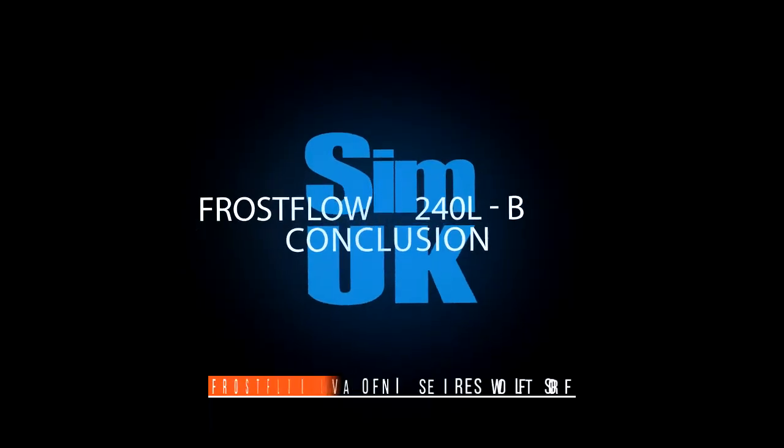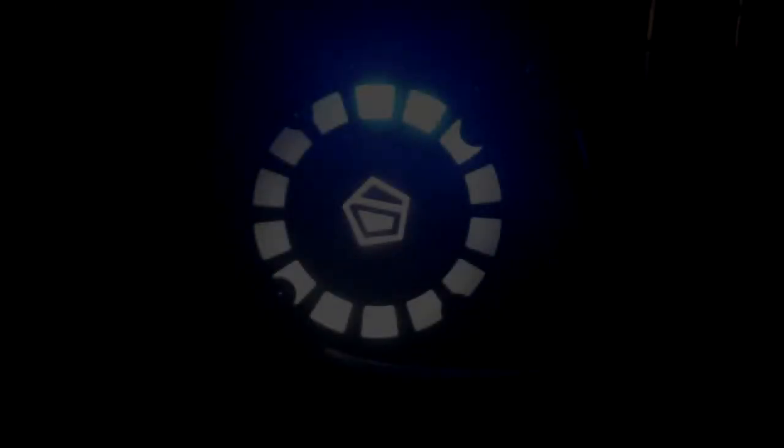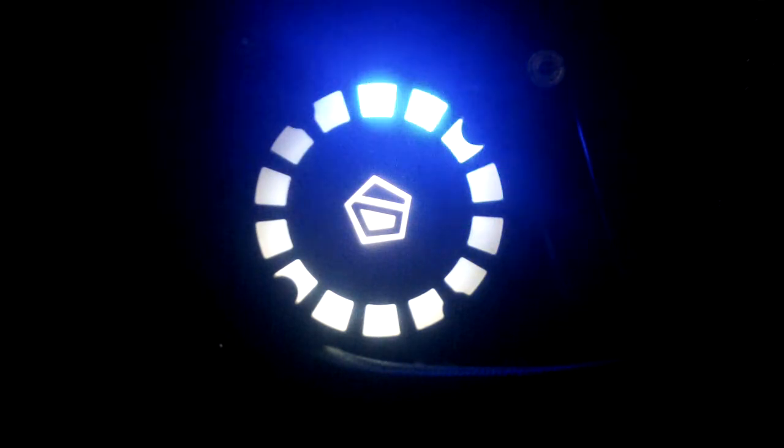If I was going to be a little over-critical — and I am — this is more of a personal preference thing than anything else. There is one minor thing about the Frostflow 240L that I consider to be a little displeasing. I'm not really one for flashy lights in my setup — it's simply not my thing. Having said that, the comet-tailed LED lights don't actually offend me in any way. I would, however, like the option to turn that feature off.